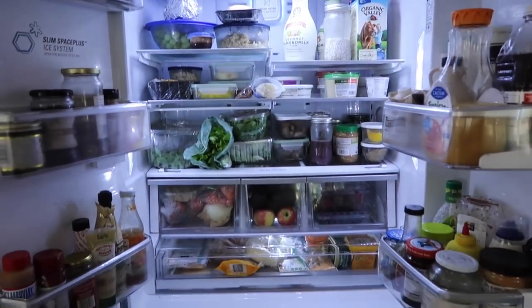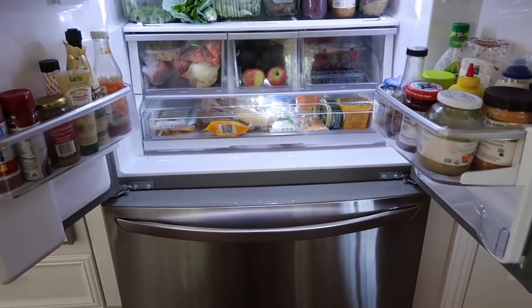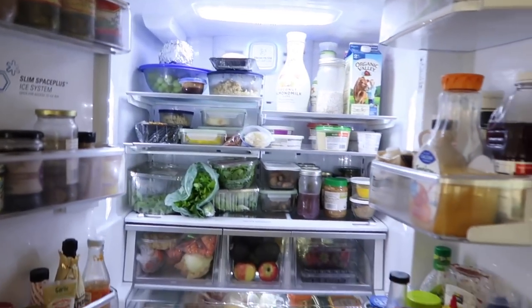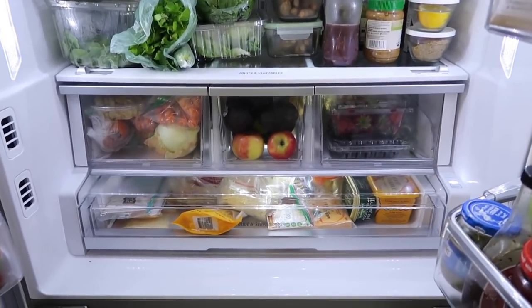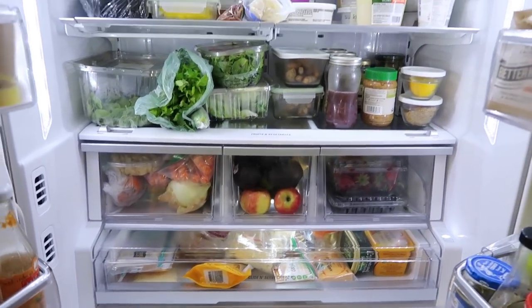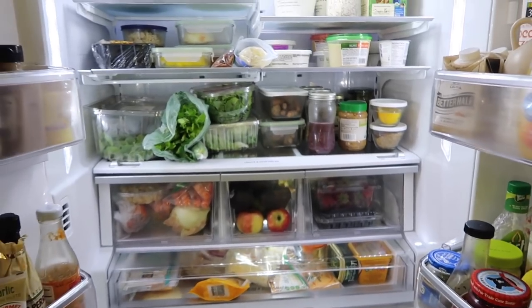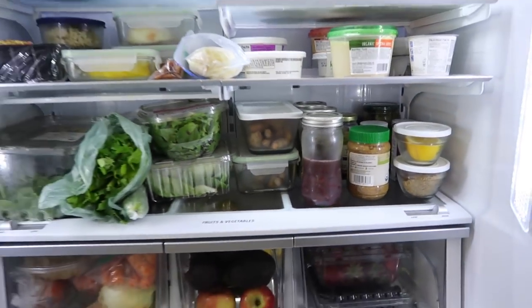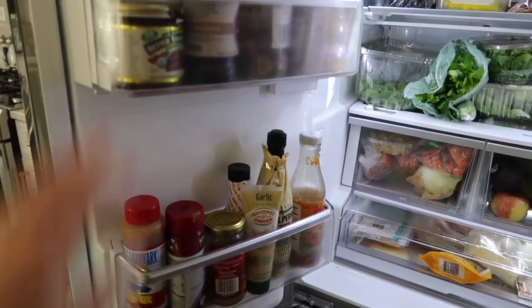I wanted to give a proper before look. One thing I really like about this fridge is how bright it is — it's got good lighting. It's a standard top-bottom model; the bottom is the freezer, which I'm not organizing today. Right now it's just kind of a mishmash — there's a little bit of organization but we just have so much more produce lately. I've started incorporating some jars for vertical storage, and I need to go through the door condiments because a lot of them we never use.